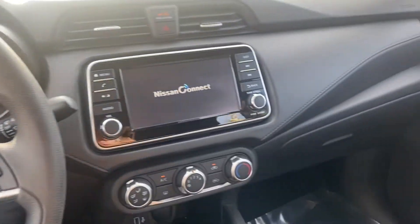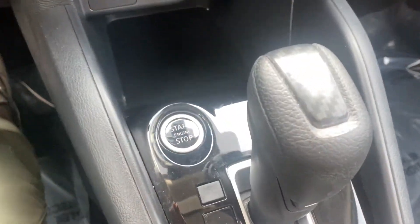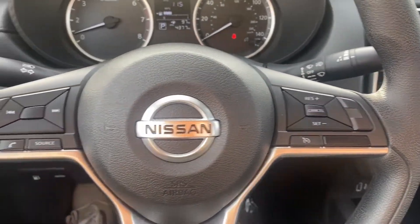As for the interior of this Nissan Versa, it is newer so we're going to get a couple of bonuses. With the base model, we do get push to start. It comes with a sporty flat-bottom steering wheel with Bluetooth capabilities, voice control, and cruise control.